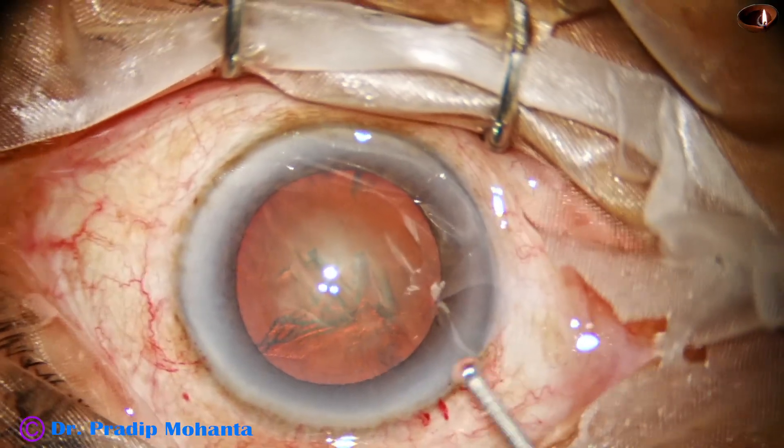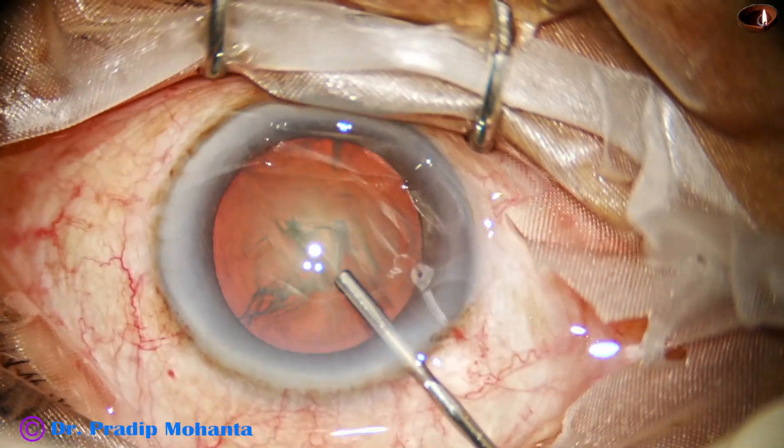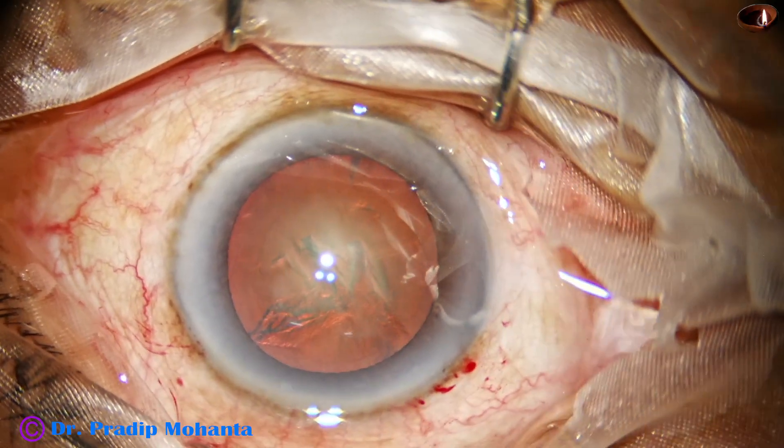If you would just lift off the anterior wall of the main wound, the chamber remains stable.